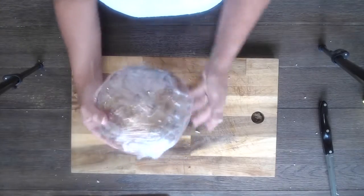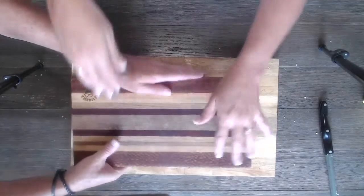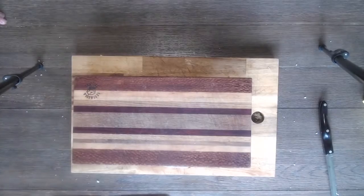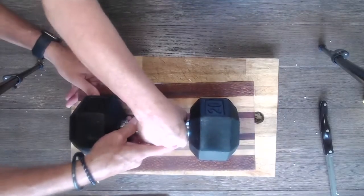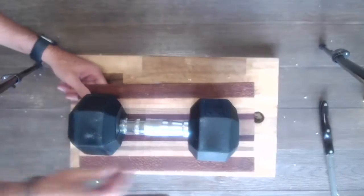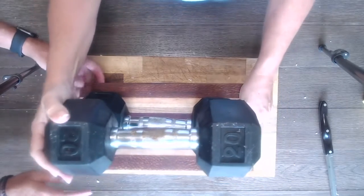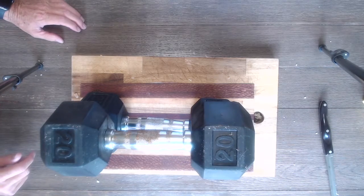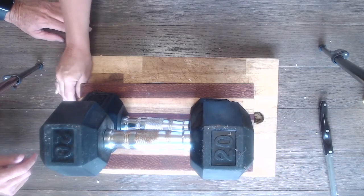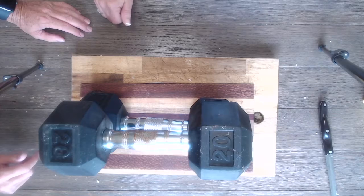We're gonna take another cutting board and put it on top, then put 40 pounds of weight on it and let it sit. They say to let it sit overnight. We're gonna leave this for a little while — they recommend 24 hours, but we're not gonna wait that long.